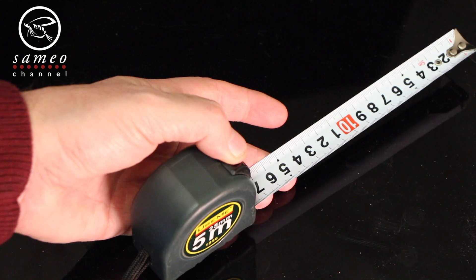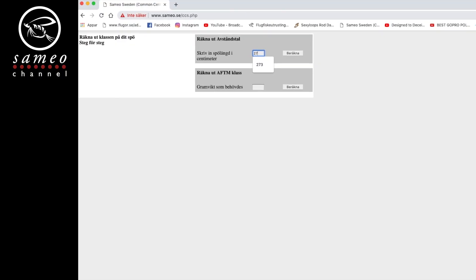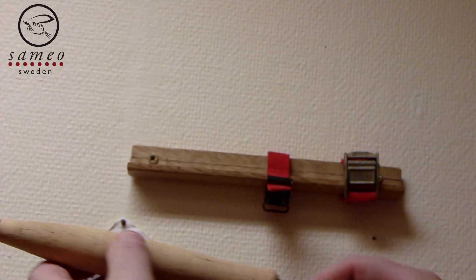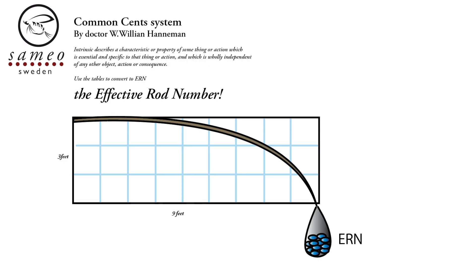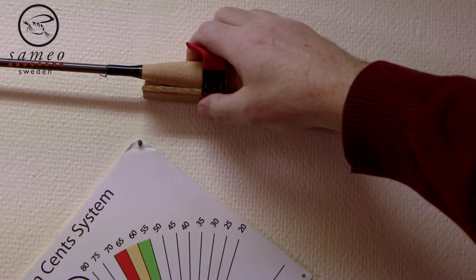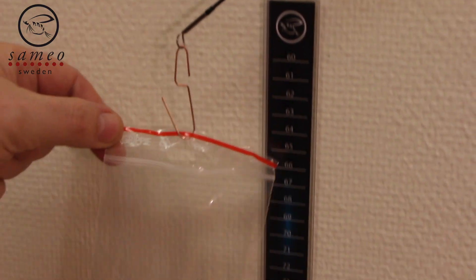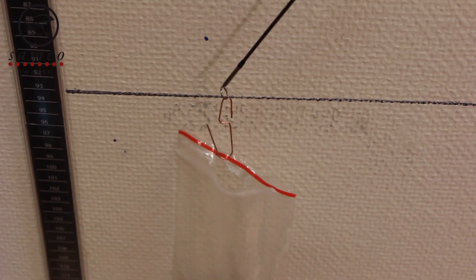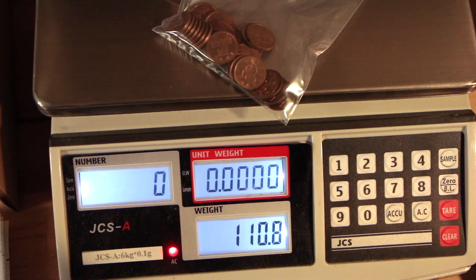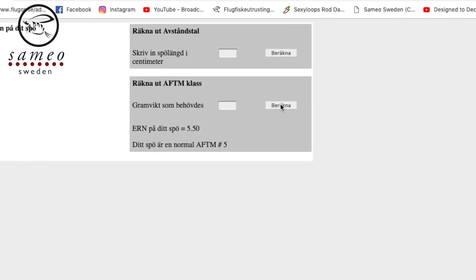To determine a rod's Effective Rod Number, or ERN, first measure the rod's total length. Put that length in centimeters in the first window and push 'Beräkna' — that is 'calculate' in Swedish. The result you get is a third of the rod length. I've made a simple bracket to keep the rod straight out, but you can use a bookshelf or similar to keep your rod firmly in place. Make it high enough to be able to load it down to a third of its length with some margin. Then use a plastic bag and a paper clip to fill up with coins or other weights until the rod tip is level with the measured third of its total length — in this case, 93 centimeters for a nine-foot rod. Put the weights on a scale; if you don't have one, go to the nearest grocery shop and use theirs. Put that number in the second window, press 'Beräkna', and there you go — the ERN and a matching AFTM number.